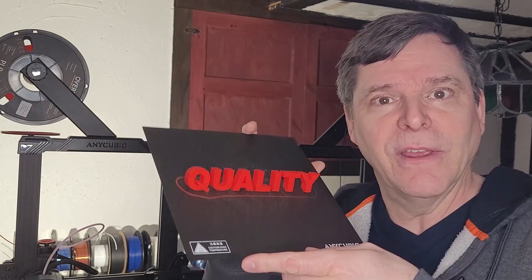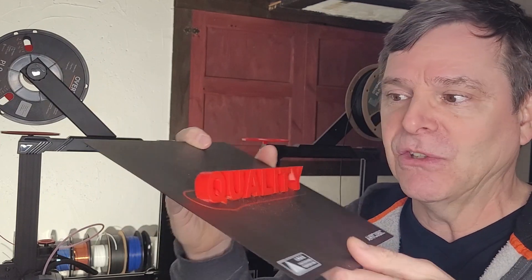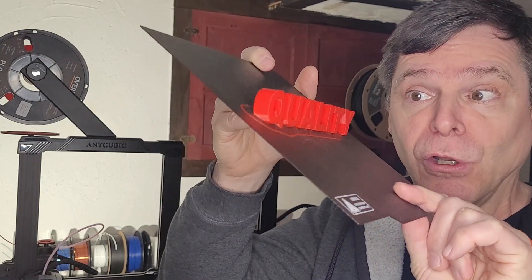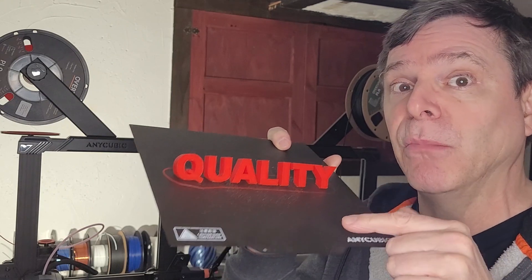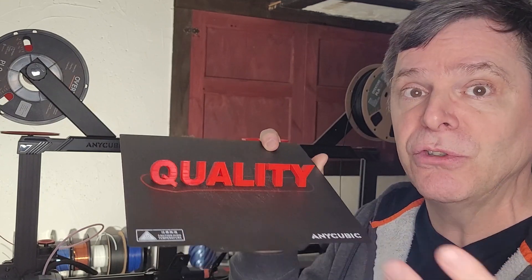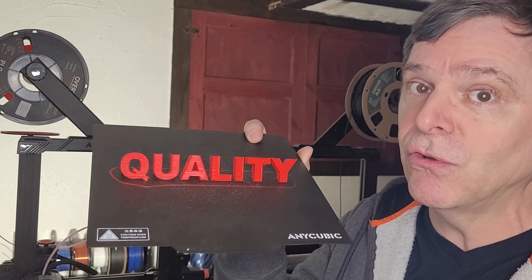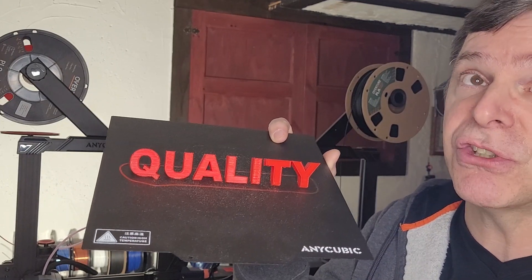Have a look at the quality I printed here. I printed these letters — they are attached individually to the bed, no glue. I used a 0.8mm line width on this lettering. No stringing, came out fantastic. I'm encouraging you to experiment with the line width — maybe 0.8mm is too much, maybe try 0.6mm.